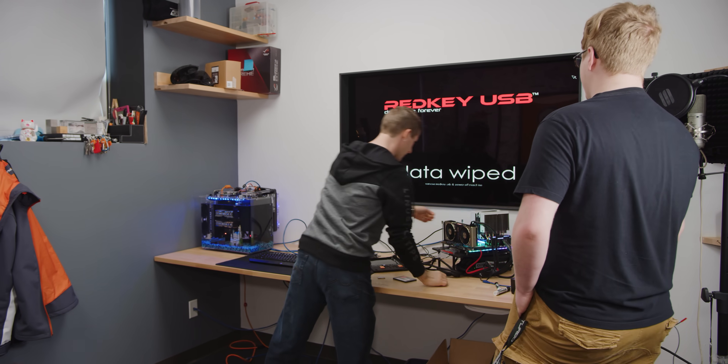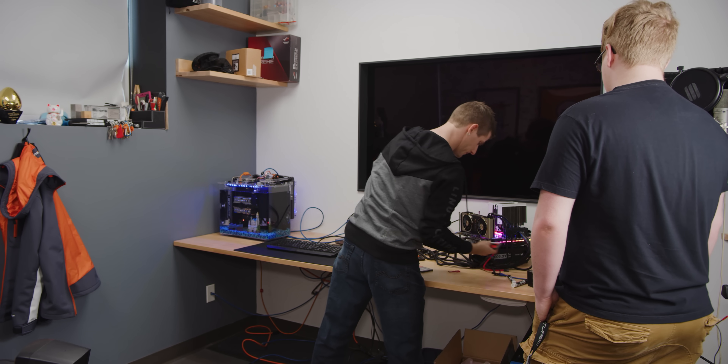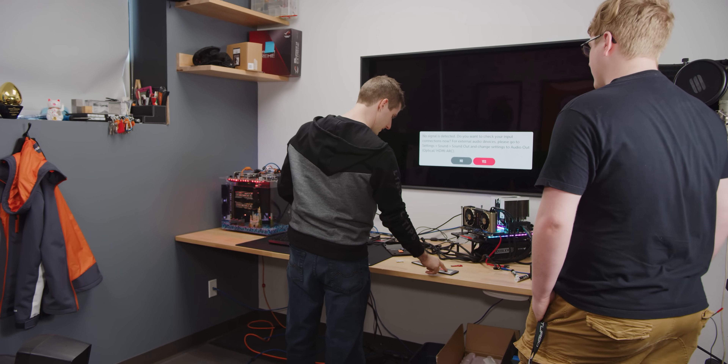We're back — our data is wiped. We can remove the Red Key and power off the machine.